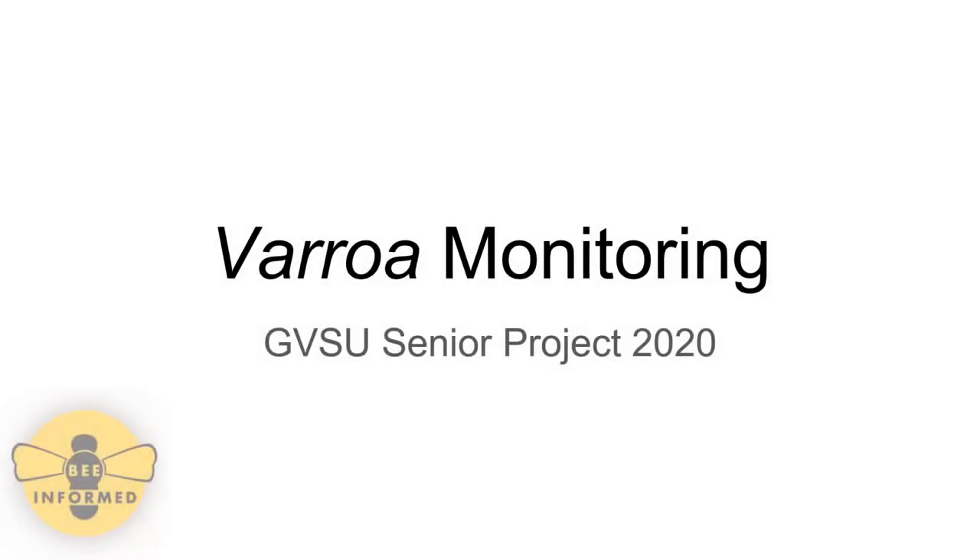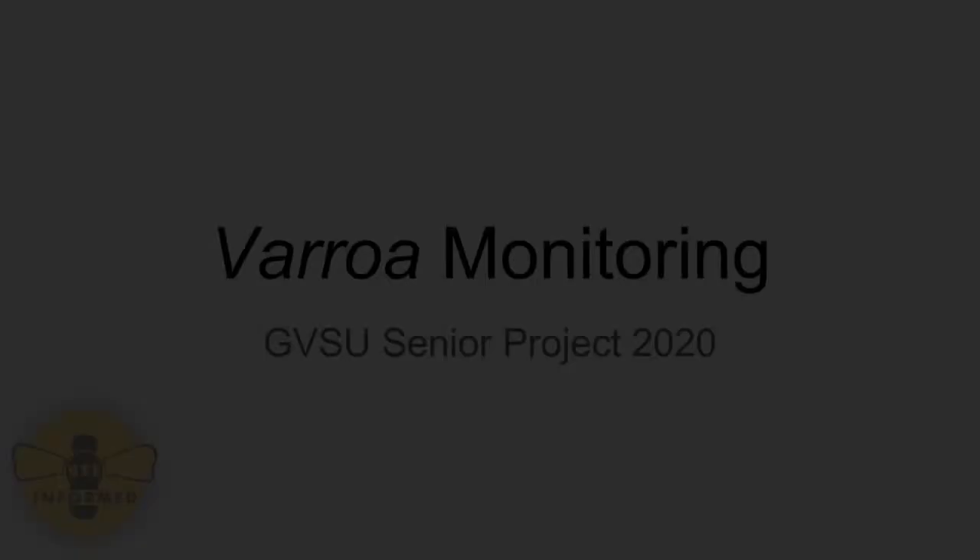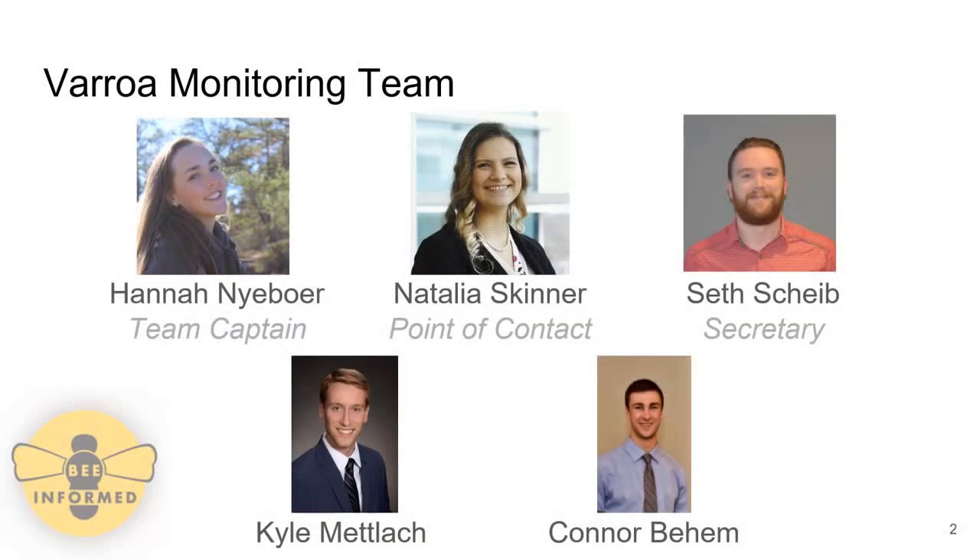Hello, welcome to the Varroa Monitoring Senior Project of the Class of 2020. Here is the Grand Valley team that worked on this project: Hannah, the team captain; Natalia, the point of contact; Seth, the secretary; Kyle, and Connor.